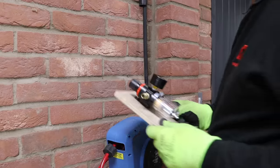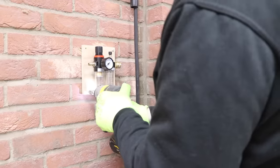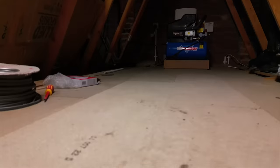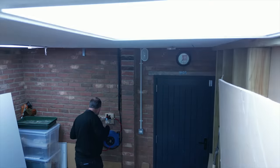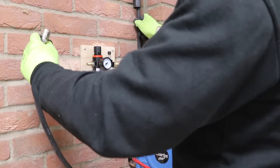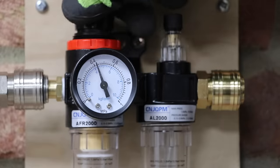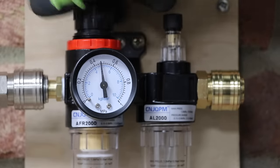Just in time for the installation, Amazon delivered the regulator and moisture filter, which I've mounted on a bit of half-inch ply just so it's easier to screw to the wall. This will enable me to adjust the pressure downstairs without ever having to go up to the loft to touch the compressor. So now I have full control over the whole system in the workshop from downstairs.